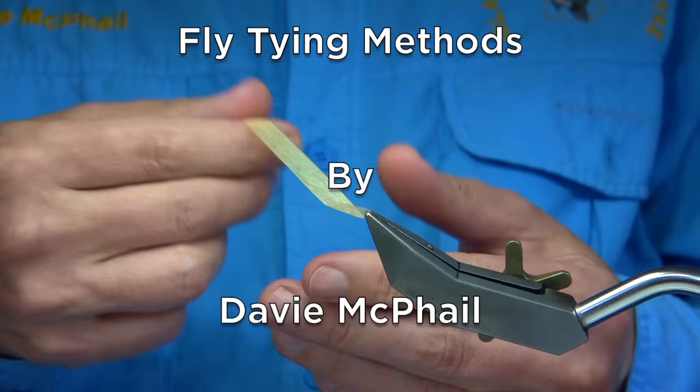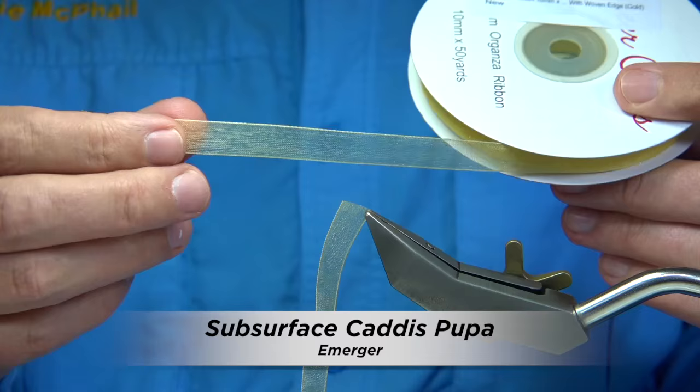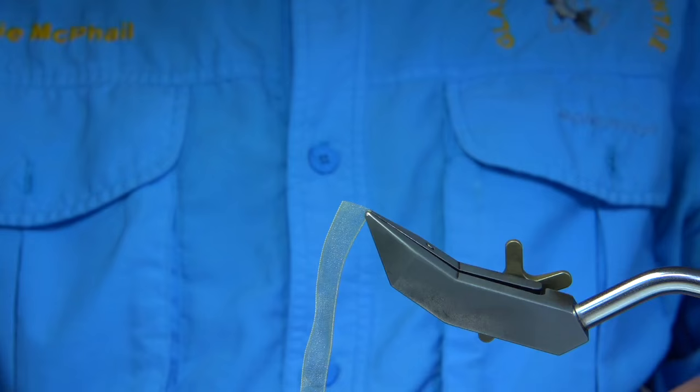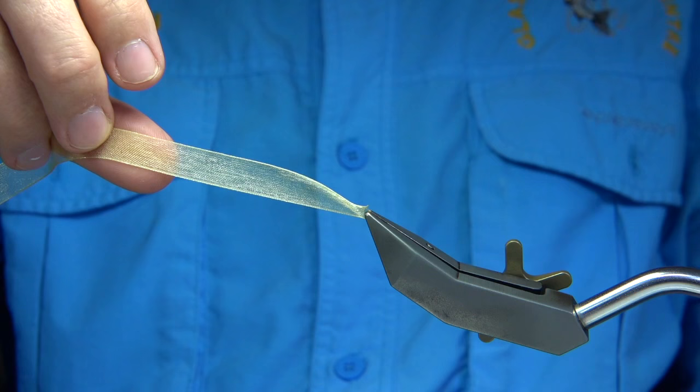For the gills in the body I'm going to be using a gold organza rib. As you can see it's an off-yellow, and it catches the light really well when you're working with a pattern that's subsurface, or a pupa that's trying to get near the surface in fast water. It will gather some fine bubbles, and the organza rib makes a great material for that.